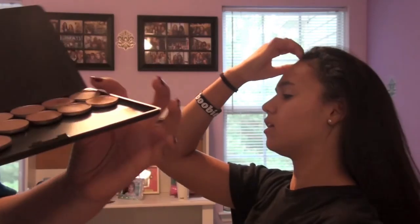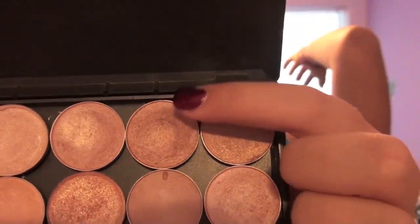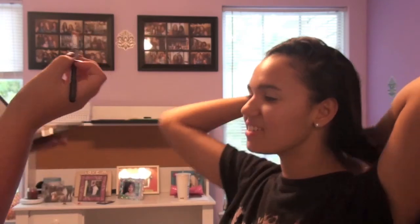I'm going to take all the glitters — kind of just like a warm, neutral tan champagne color — and put that on her outer corner.